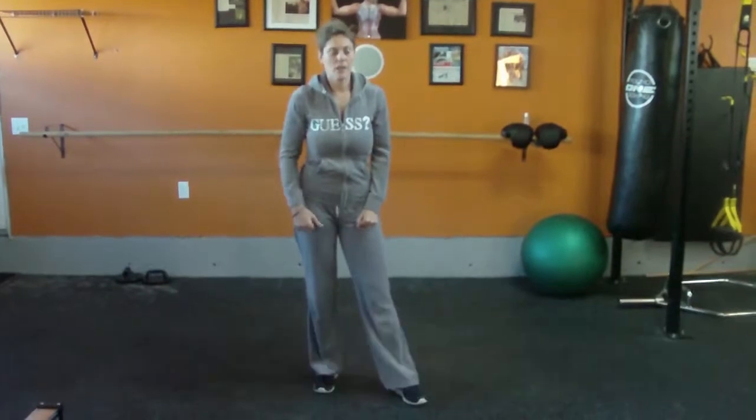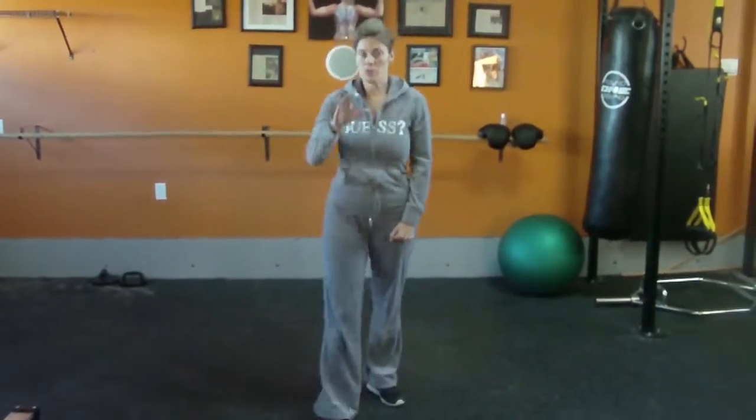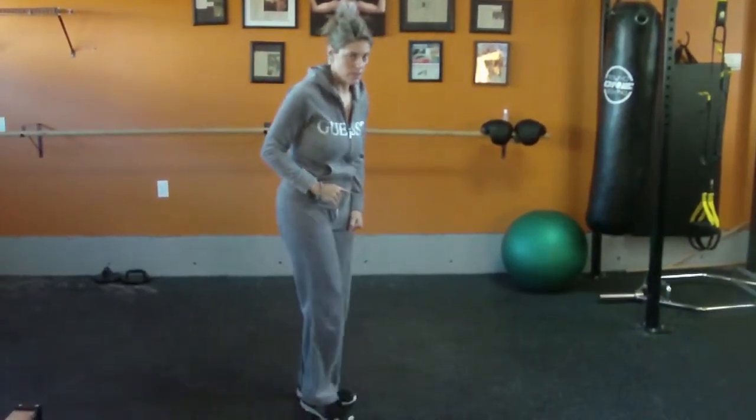Burpees. Burpees contain a push-up and a tuck jump. There is a modified burpee which I will show you at the end of this little video.